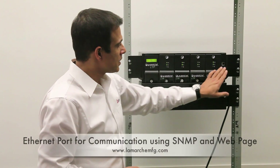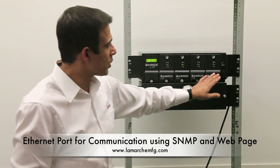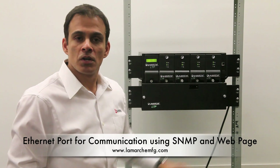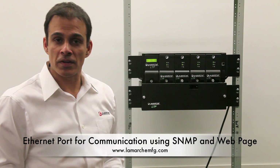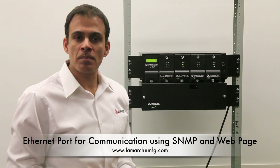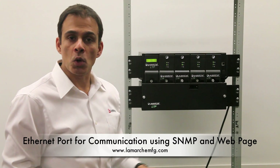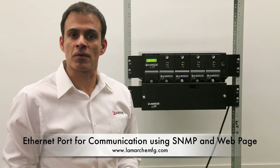The system is also equipped with an Ethernet port for SNMP communication, or to access your device from anywhere there is internet access. Through a secure web page, you can monitor your output voltage, your charging current, your load current, your alarms, and also perform battery tests.